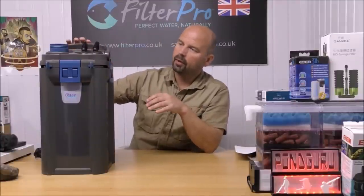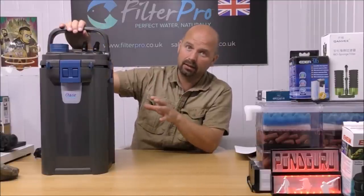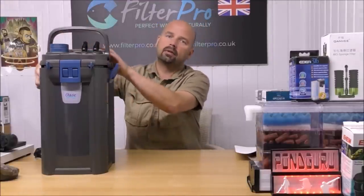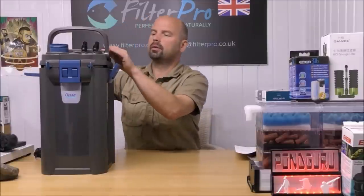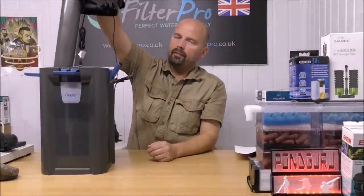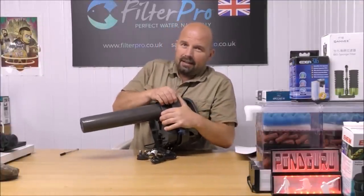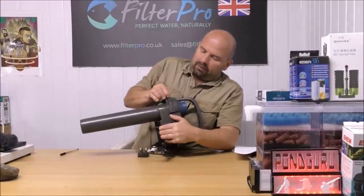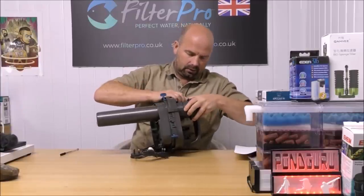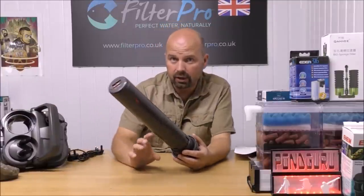To take the top off, we lift up this really substantial carrying handle — by far the best handle I've ever seen on a canister filter. Four clasps, top comes off. The water comes in from your tank and then goes into this pre-filter module, which is removed like that. We'll concentrate on this bit first.